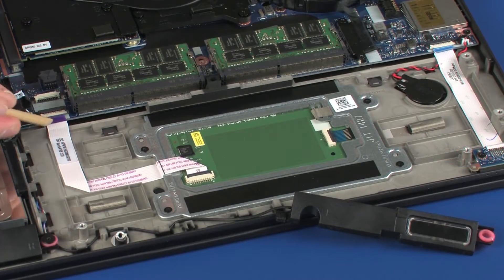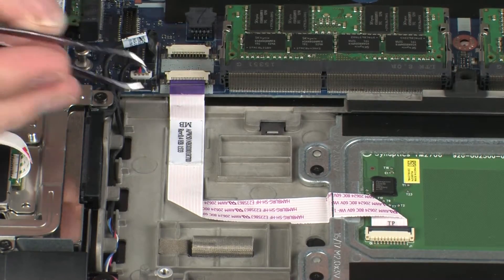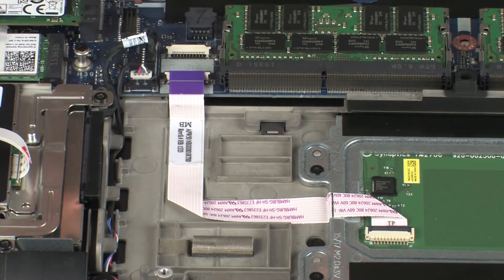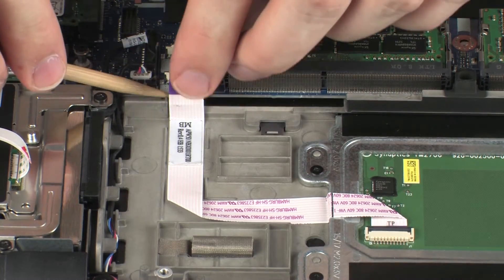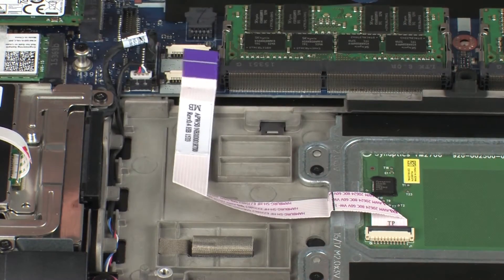Using minimal force, lift the locking bar up on the touchpad board ZIF connector and disconnect the touchpad board ribbon cable from the system board. CAUTION: Use care to prevent damaging the ZIF connector and ribbon cable. Carefully remove the touchpad board ribbon cable from the adhesive that secures it to the top cover.